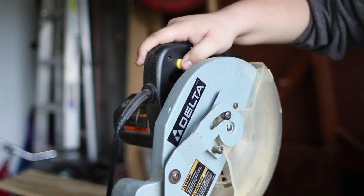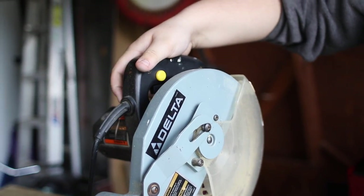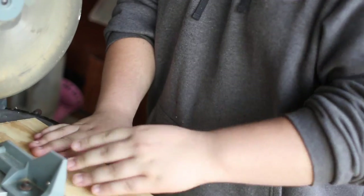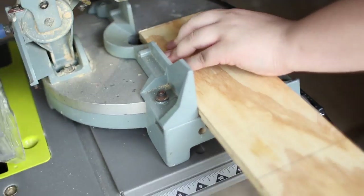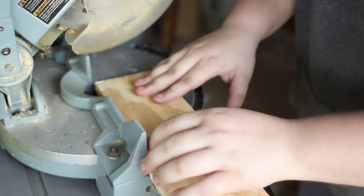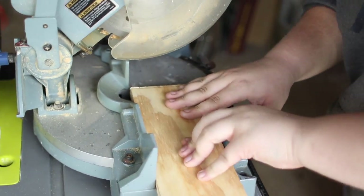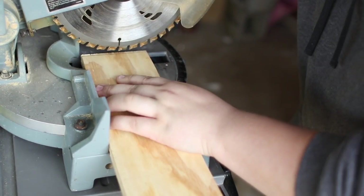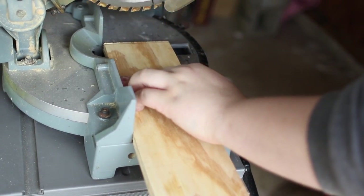Plug it in. You have to press the safety button and squeeze the trigger at the same time — the little yellow thing and then the actual trigger. So you can't just start it with the trigger alone. Get a little buddy to hold the wood for you, pushing it against the fence. Push it up against that and apply pressure. Line up your saw so it's coming down right on the line, then squeeze both triggers.